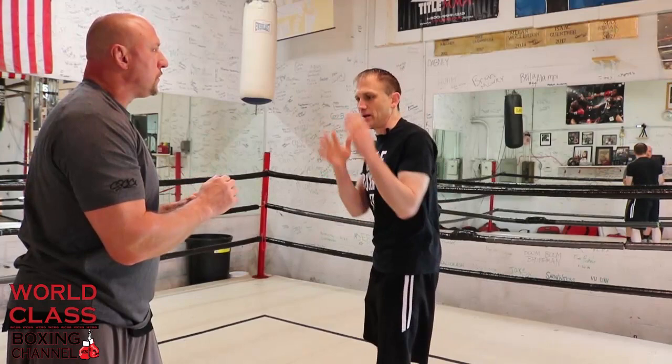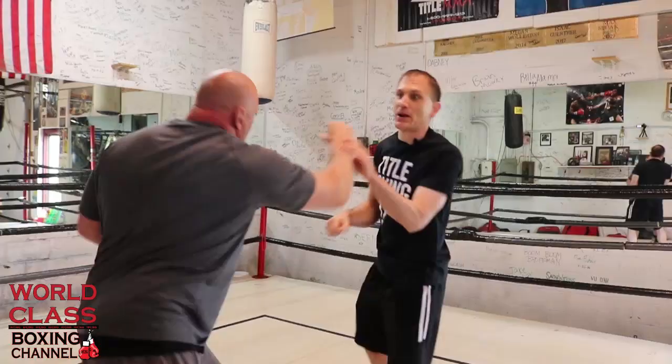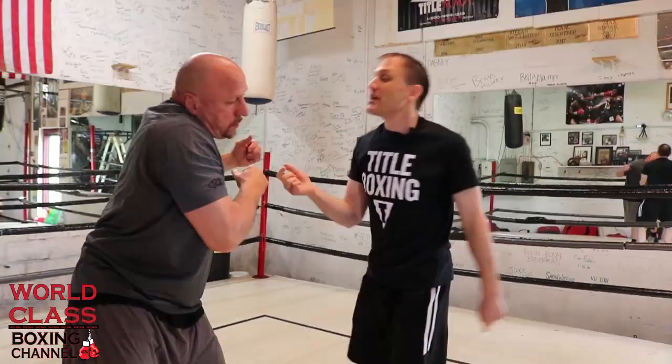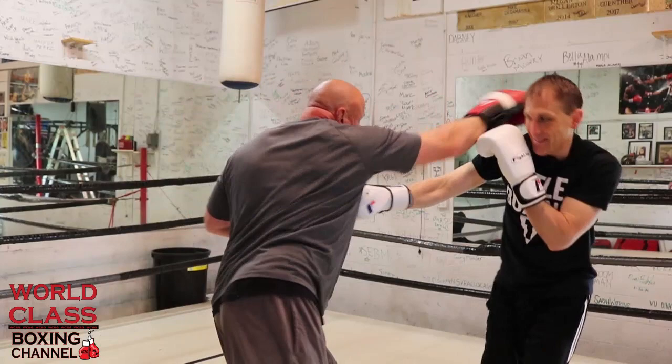Our second example: you can also parry a right hand straight to the head, then throw your own right hand at the same time — essentially timing his right hand and throwing yours simultaneously. You're parrying it and throwing at the same time, breaking his momentum so he can't follow with a hook. If he throws the right hand, I parry it and throw my right, then come back with the hook. I've broken his momentum and rhythm — he can't come back as quick as I can. This is a lost art; a lot of fighters aren't using parries anymore.